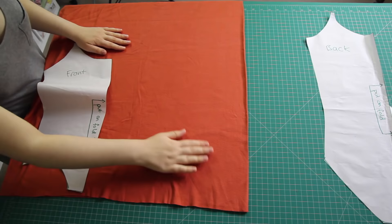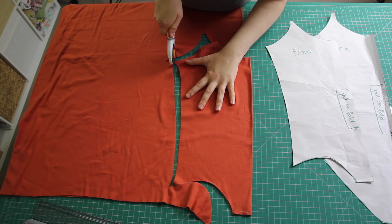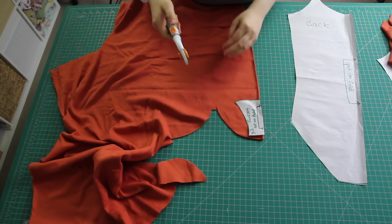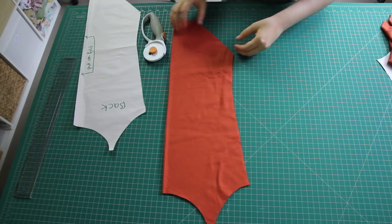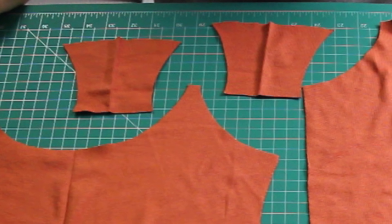I cut the pattern pieces out along the lines, and now it's time to use them to cut out some fabric. I placed my jersey fabric down on my sewing table, folded over once with the fold here, and then placed my front pattern piece so that the straight edge is aligned with the fold in the fabric. I then cut around the pattern using my rotary cutter — and unfolded, the front piece looks like this. I did the exact same thing for the gusset pieces, except I cut out two of these instead of one, and I did the same for the back piece. All up, I've now got these four pieces of fabric.